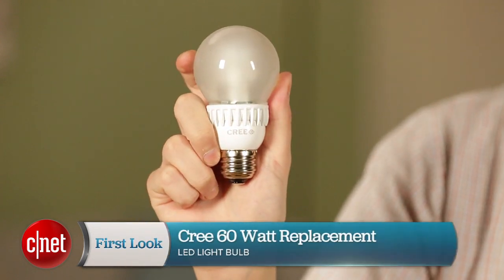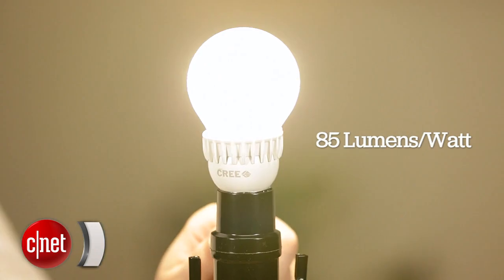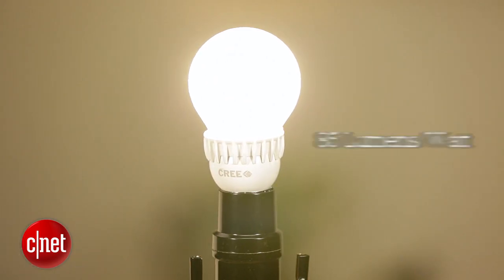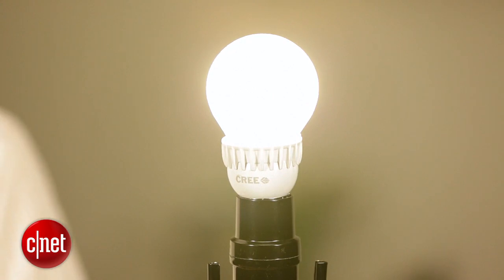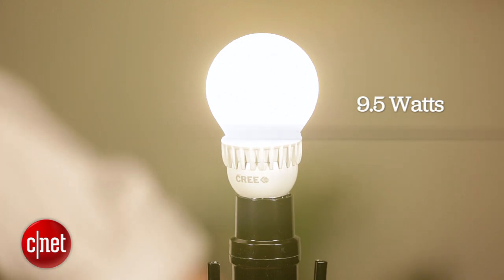Hey, I'm Chris and today we've got a full review of the Cree 60 watt replacement LED. This is a light that puts out 85 lumens per watt at a nice yellowy color temperature of 2700K, so it's got that warm glow that you might be looking for, and it gets there in super efficient fashion using just 9.5 watts to get those 800 lumens.